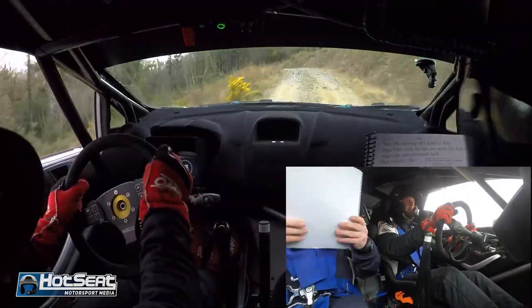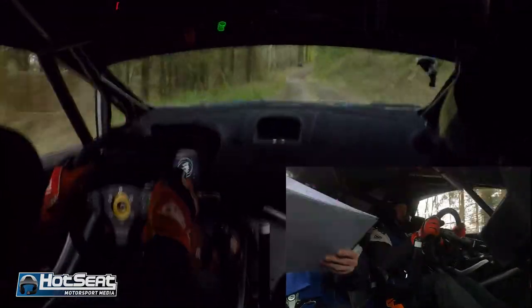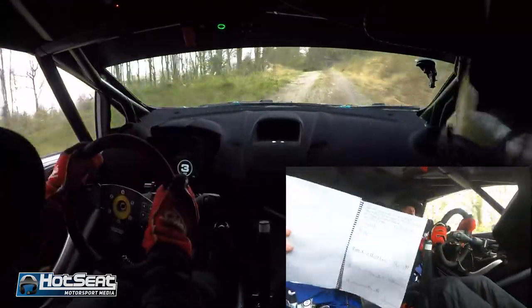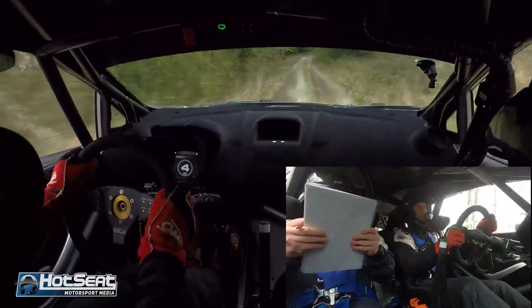Small crest and bump and two left and fast three right going up. And one left over crest bumps and two right over crest 40, one right up and one left over crest 80, over bumps okay.